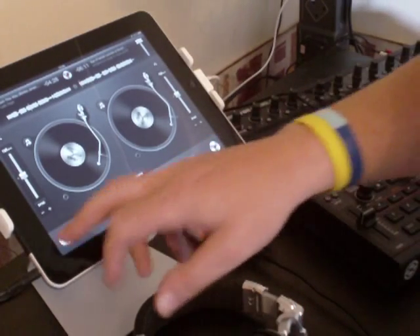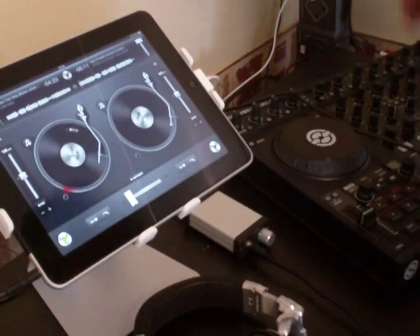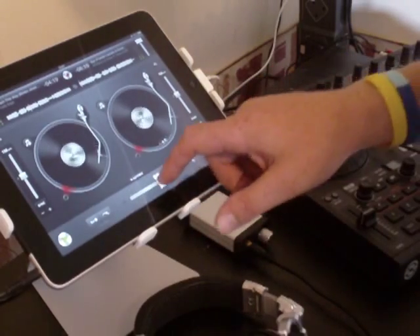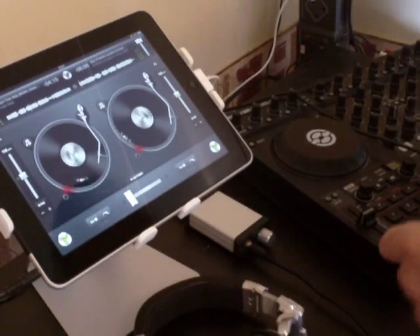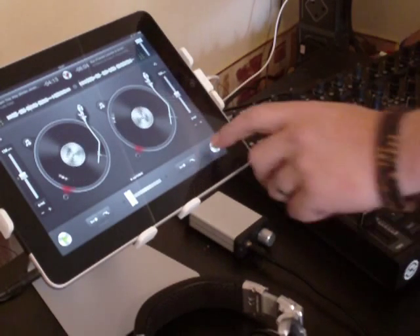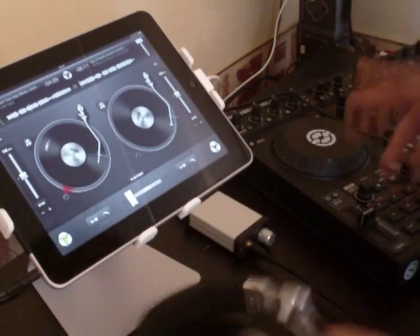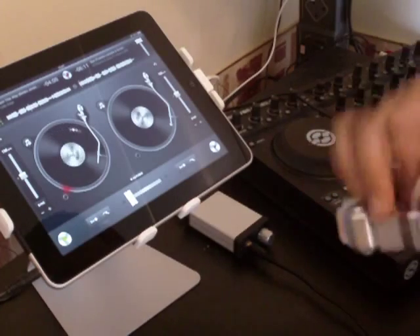I'll start some music. What we're listening to is the master output now. If I start the other deck up — everything's working as it should. I'll stop that deck. Now I'm going to turn the master output down because what I'm going to try and do is show how this box is splitting the signal.